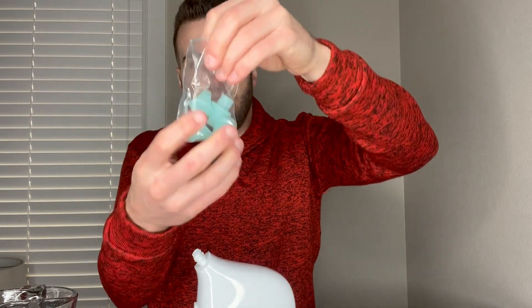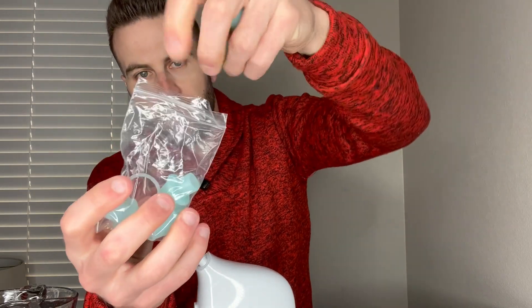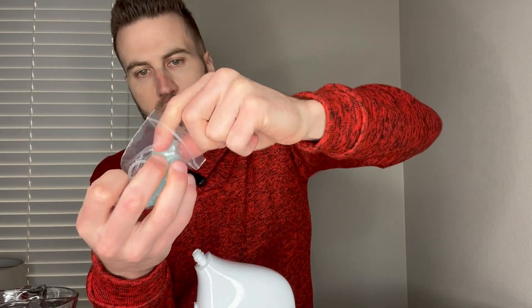I'm going to take the nose pieces — I only need two of these, one here and one there. From here we come down and slip one on, and we're good to go there.